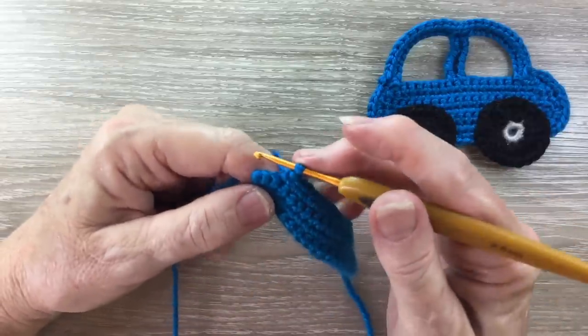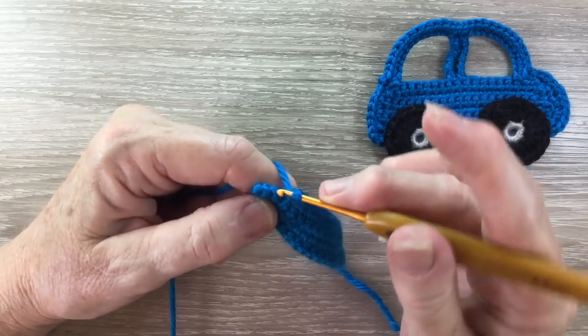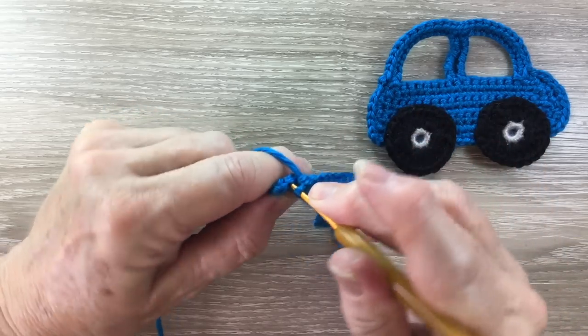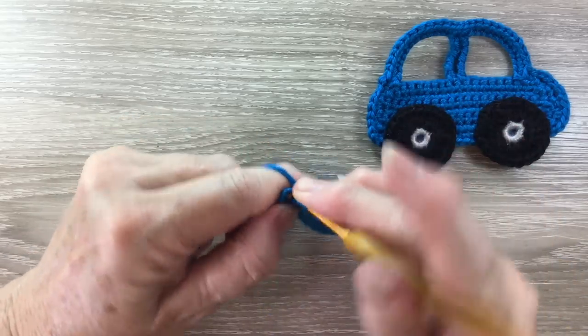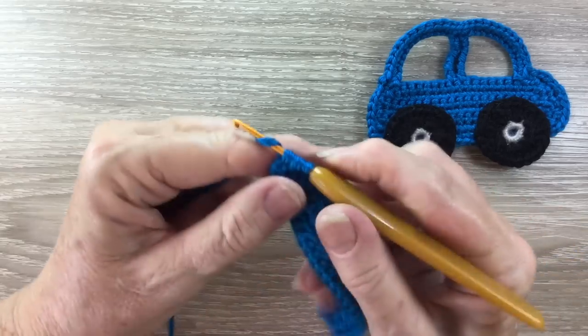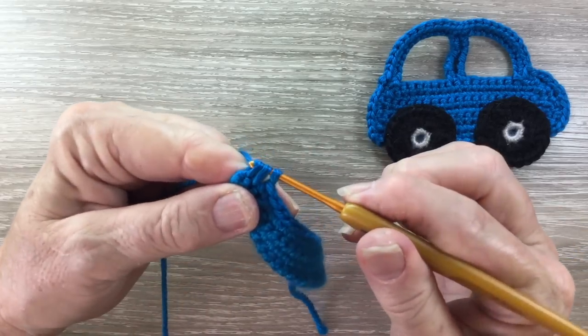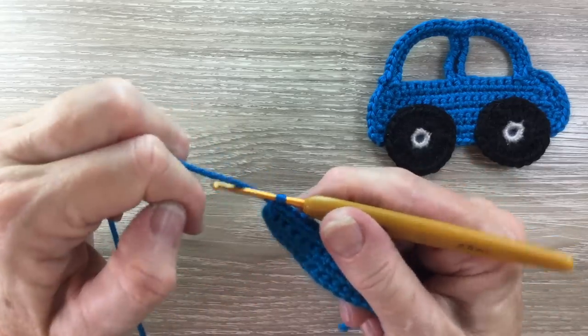Over the last 2 stitches we're going to work a join single crochet. We put our hook into the first stitch and bring through a loop, hook into the next stitch and bring through a loop, and then yarn around the hook and take the hook and yarn through all 3 loops. That's the join single crochet.